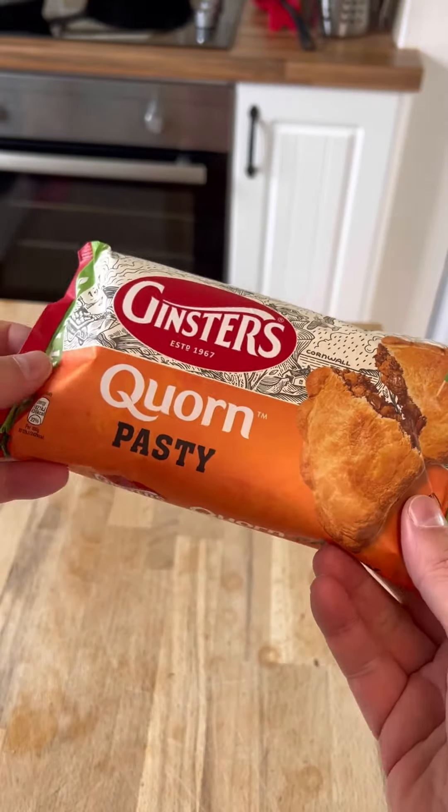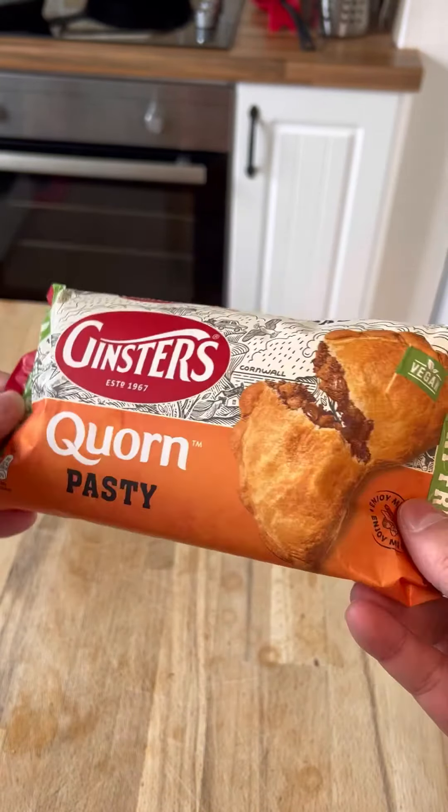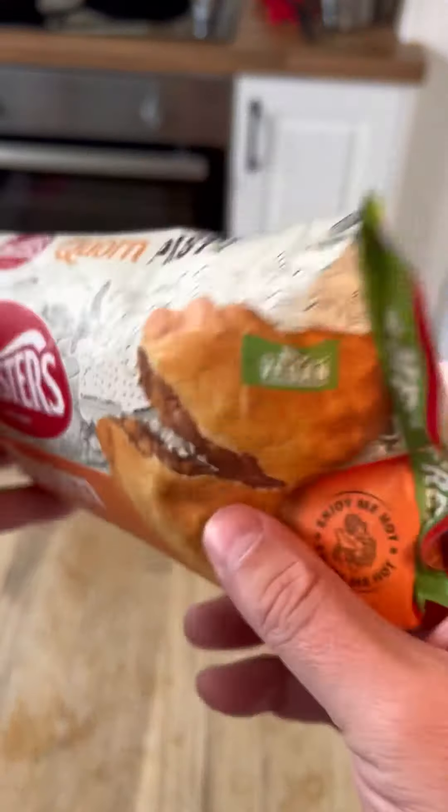Here's a quick review — Ginster's corn pasty. Let's see what this tastes like. It's vegan.